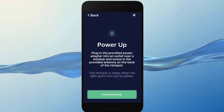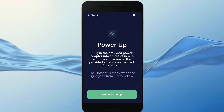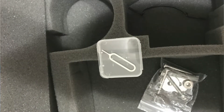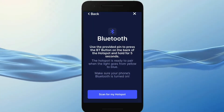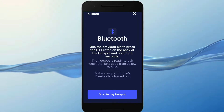The next step is to screw the antenna on and plug in the miner's power adapter. After that you scan for the hotspot. For this you have a pin which you insert in a small hole in the back of your miner, next to the internet cable port. You will be able to scan once the miner has its blue light on, and you also need to have Bluetooth activated on your phone.